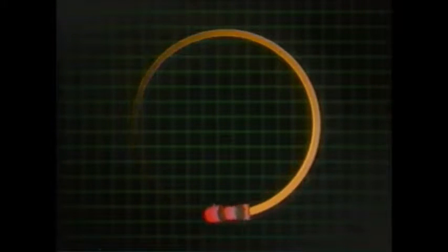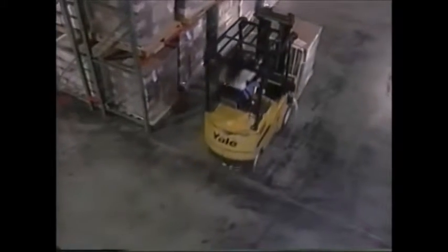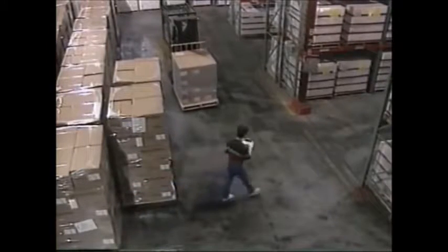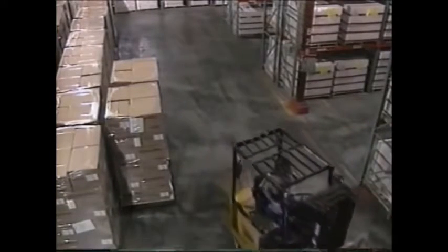Another difference between a forklift and a car is maneuverability. Automobiles steer from the front; forklifts steer from the rear, allowing them to turn in a much tighter radius. However, the rear end of the forklift will swing outward when cornering, so you must move to the inside when making a tight turn. One important thing to remember is that a forklift pivots on its inside drive tires. Just like a marching band going around a corner, the person on the inside has to mark time while the person on the outside takes very long strides. When braking, the weight of the forklift and its load must also be taken into consideration. It's not as easy as stopping a car, so give yourself plenty of time to react by driving slowly in the first place.